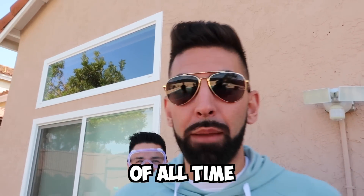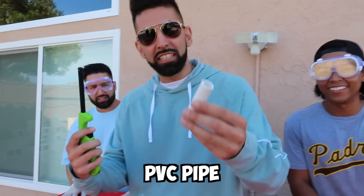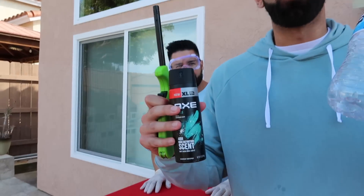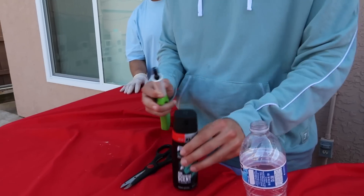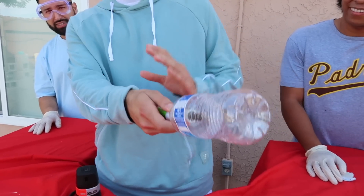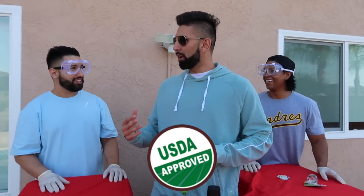I also want to mention to all the viewers: when you're doing science experiments, please wear your safety goggles. As you can see, I'm wearing the most protective safety goggles of all time — they're called aviators. Get a pair before you do your science experiment. For my experiment, we're going to be using a lighter, a PVC pipe, tape, Axe body spray, and a water bottle. The water bottle is supposed to shoot away — let's see if that's true. Those aviators, I don't know how well they're gonna protect you.